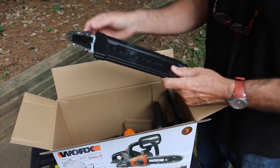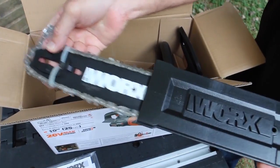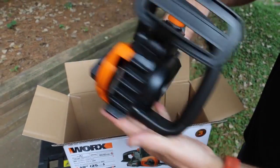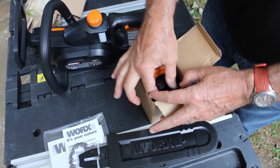You get the 10-inch chain and bar. This comes in a safety scabbard. The saw body is lightweight, yet feels like it's made very well. You get a battery charger and a 20-Volt WORX battery.